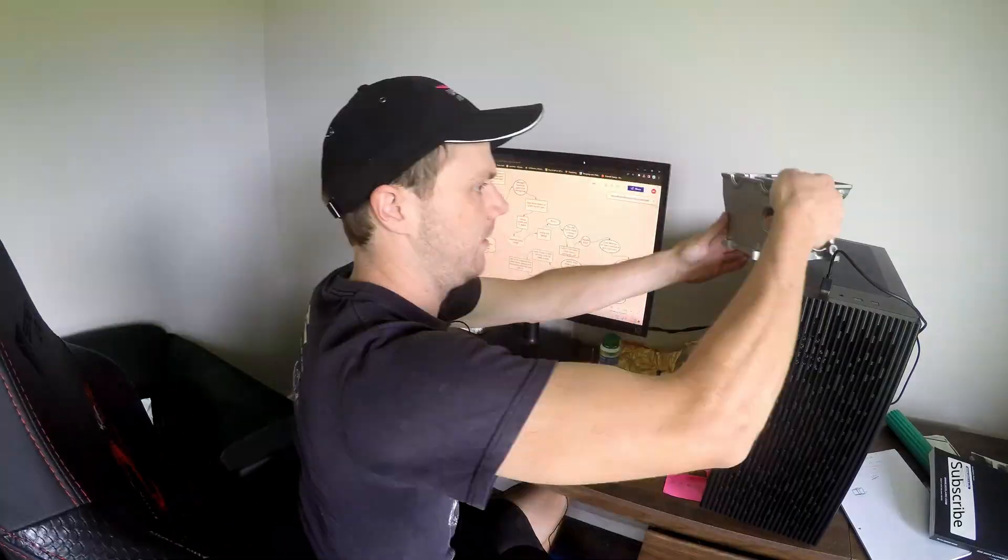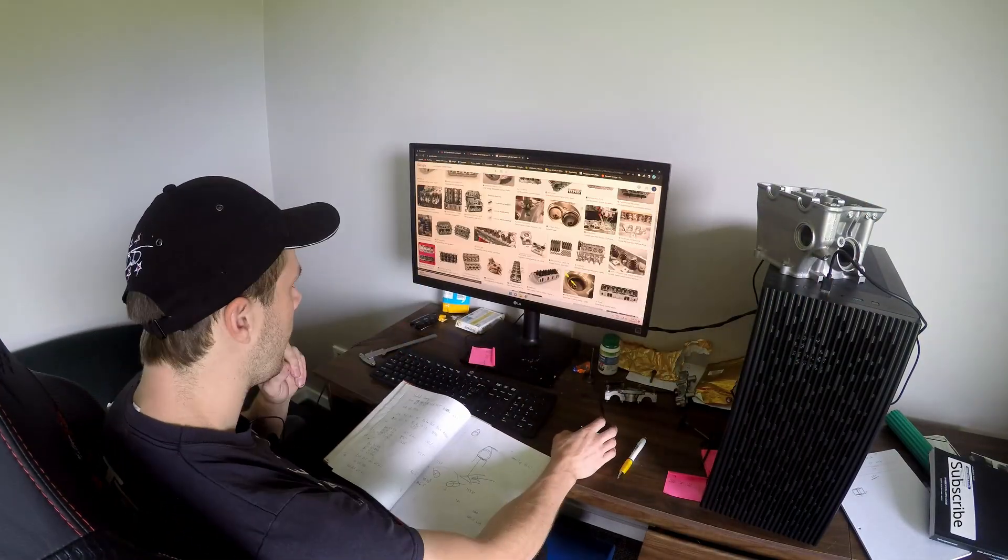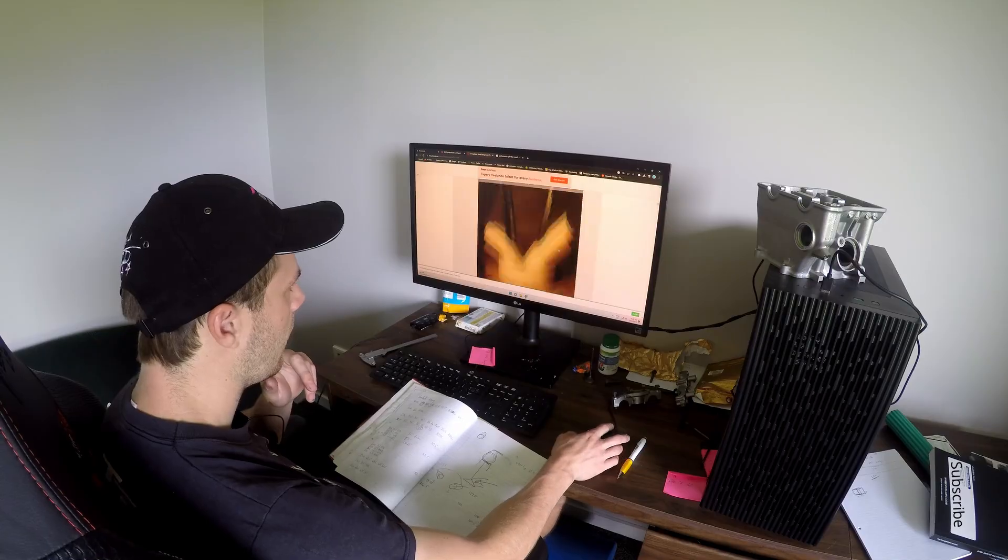First up, we need to look up and figure out what makes a performance cylinder head produce so much power. The things I'm focusing on are port geometry, valve angles, and combustion chamber shape.